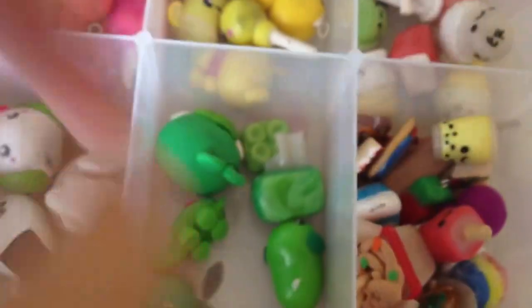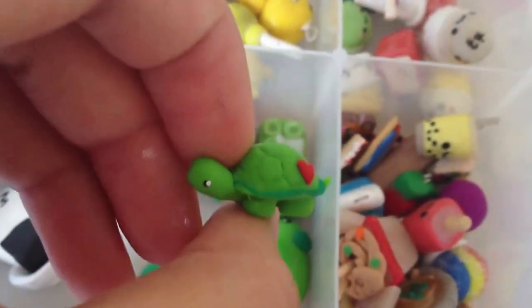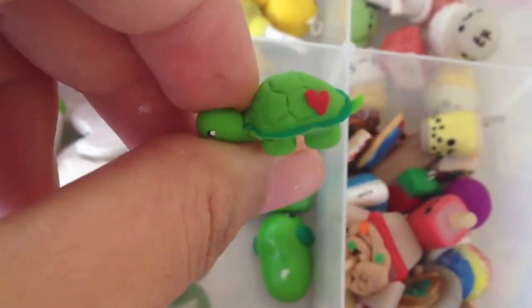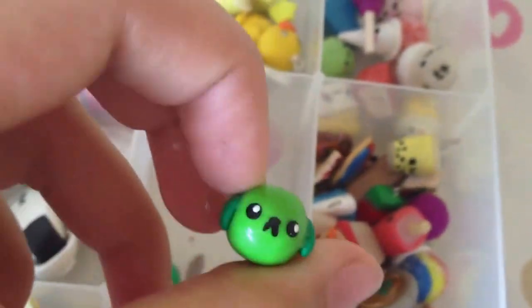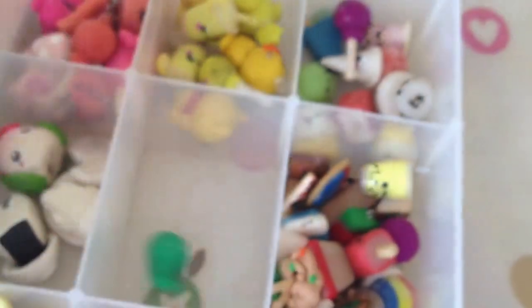Next on to my green things. So I have this cactus, this turtle which is a new charm — and I can do a tutorial on this if you would like — a tissue box, a Lego, a pig, an Angry Birds pig, Mama Sheba, and this narwhal.